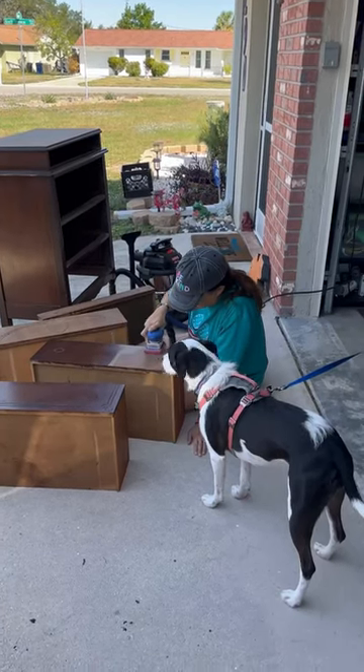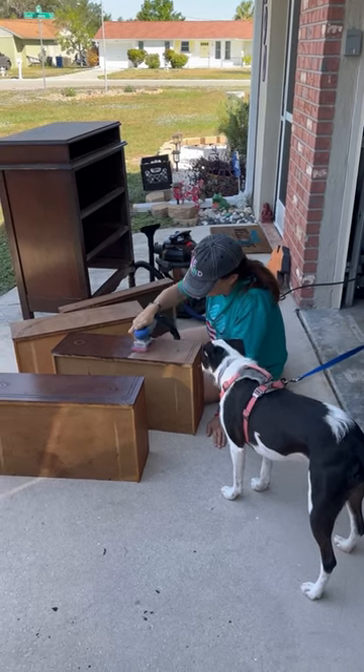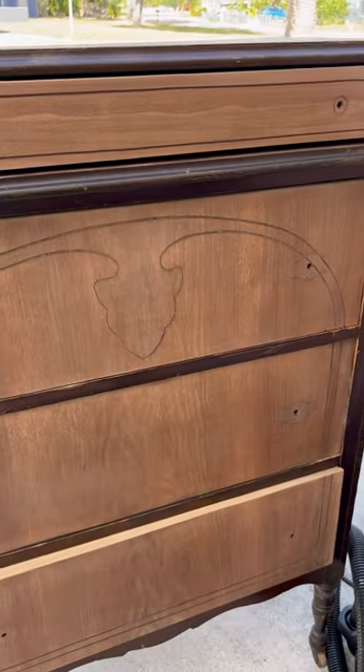I sat down on the ground, which is where I usually work, and I sanded off the drawers. This was much easier than the top — there must have been less finish on it. This is how it came out.